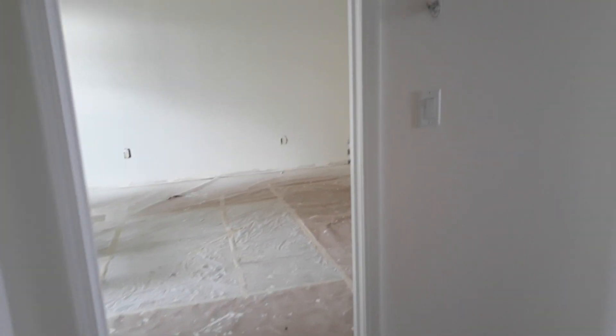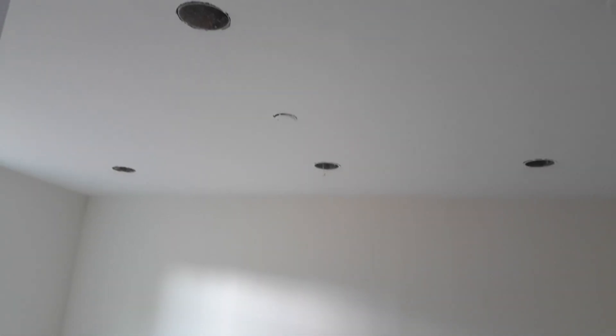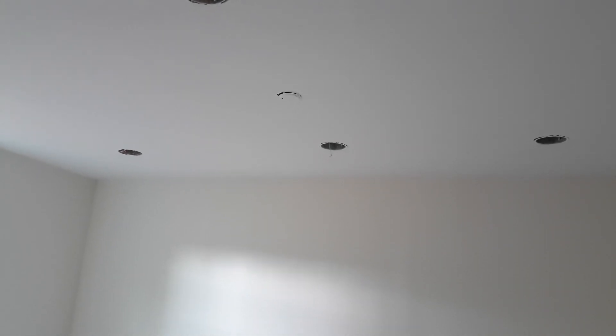Here we're coming into the master bedroom. Here's the three-way switch to turn off the hallway lights so when you go to sleep you don't have to come back and turn it off from over there. It's a small master but with plenty of lights — a total of six — and a fan set up in the middle. Small walk-in closet with a pocket door.